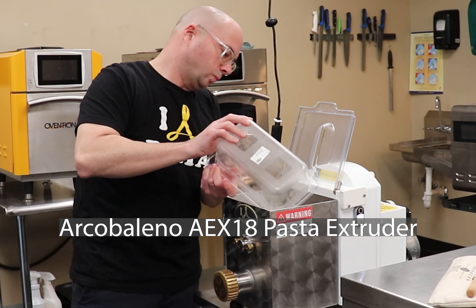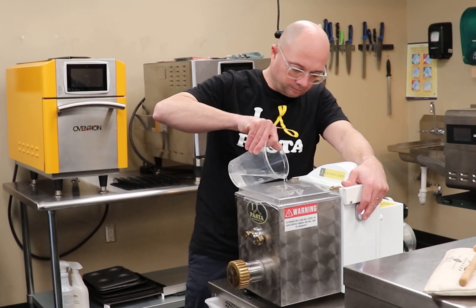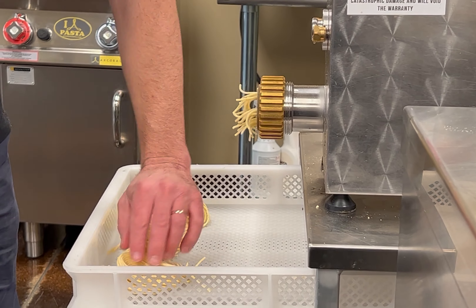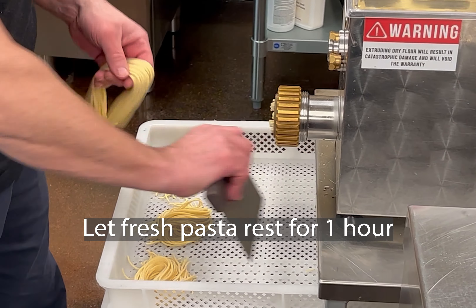Next, using an Arcopolino AEX18 Pasta Extruder, we'll mix a simple semolina flour and water dough and extrude fresh spaghetti and let rest for about an hour.